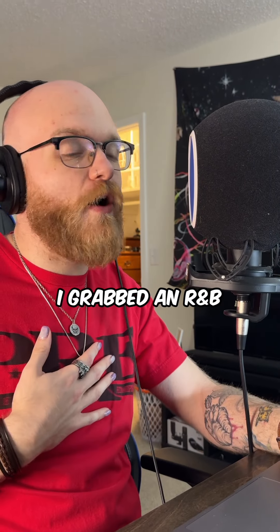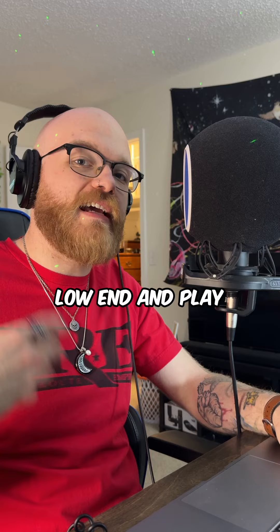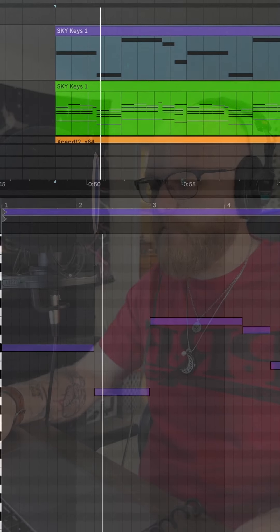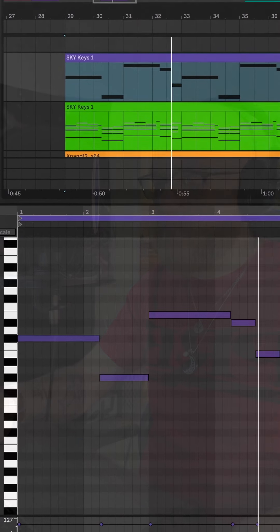Last but not least, I grabbed an R&B sub-bass from Omnisphere to anchor down the low end and play the root notes for anybody that wanted context. And that's a loop.